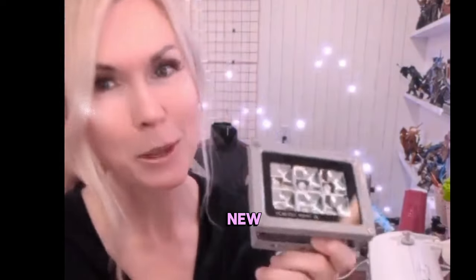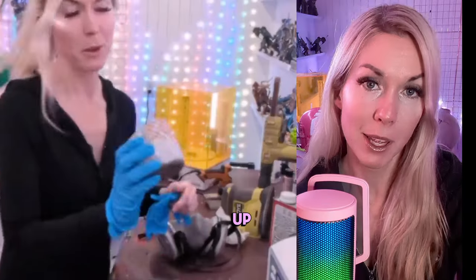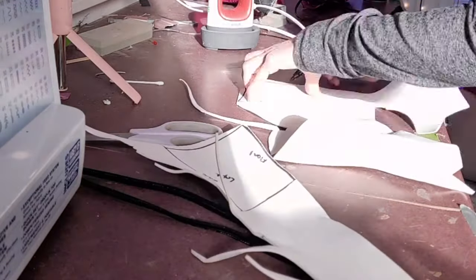A friend of mine is new to making props in the 3D printing world, and I just wanted to talk about some of the different options out there for post-processing 3D prints. I mainly focused on tips for keeping your costs down, considering how quickly expenses in this hobby can add up. Let me know in the comments if you want me to do a separate video on this topic — I have a lot more to say.